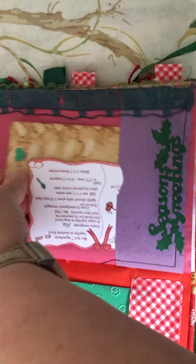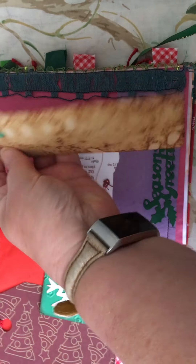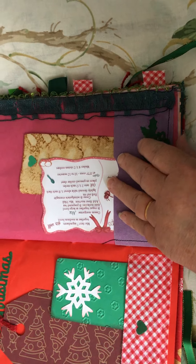A recipe card and another little coffee-dyed paper. There are a few bits of coffee-dyed paper in here.